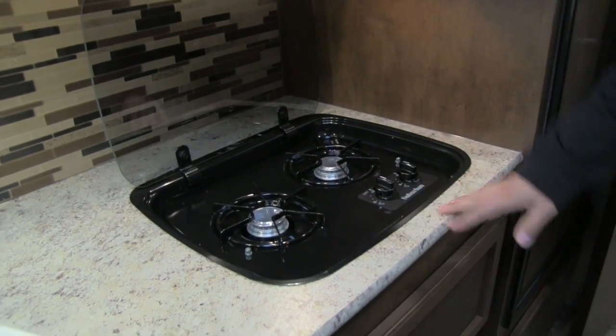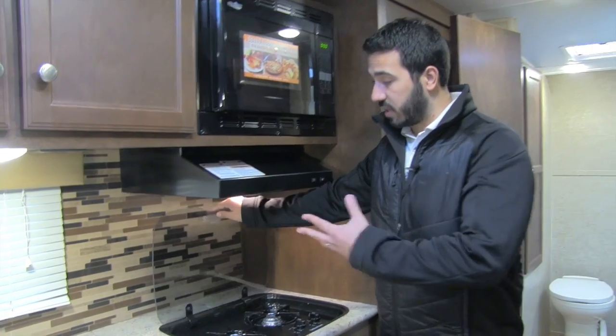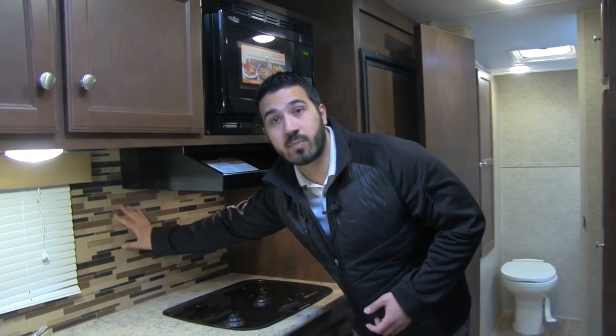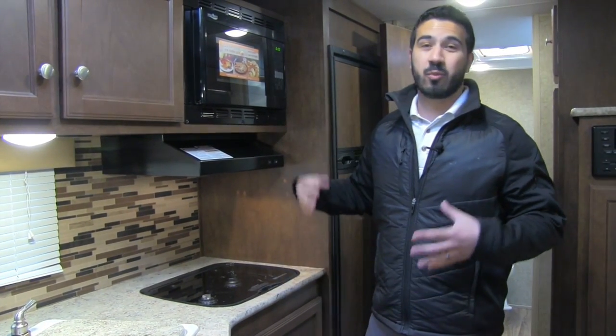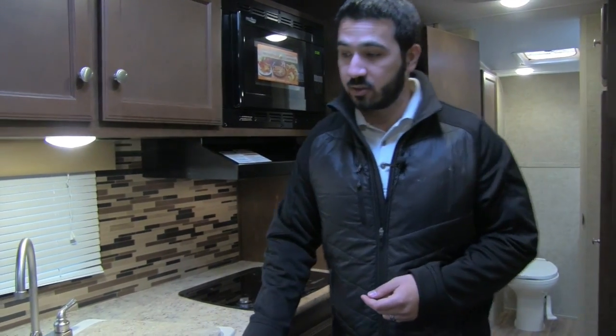Lift the glass top and you'll see the two burners — it also acts as a backsplash and is easy to clean. One thing worth noting: the backsplash in the Sonic is not standard wallpaper. It's an actual panel, so it's easy to wipe clean and won't tear apart like wallpaper found in many other manufacturers' coaches.